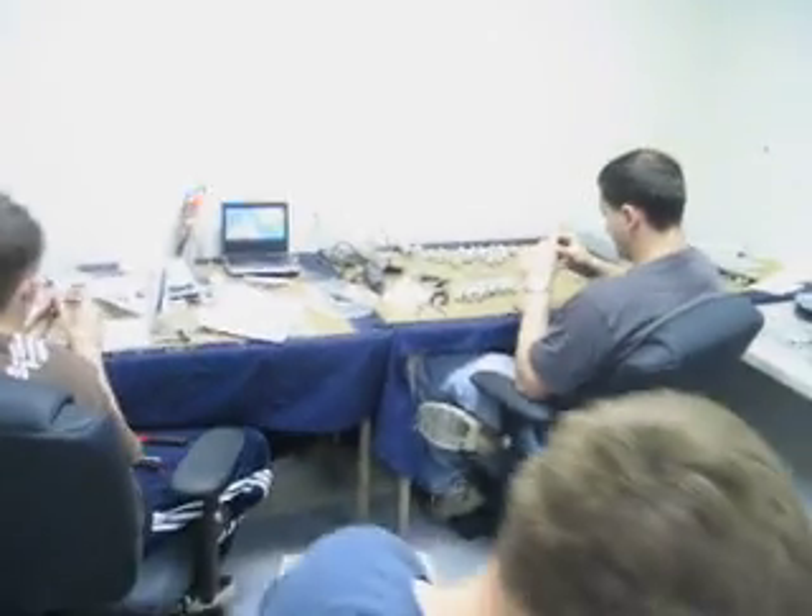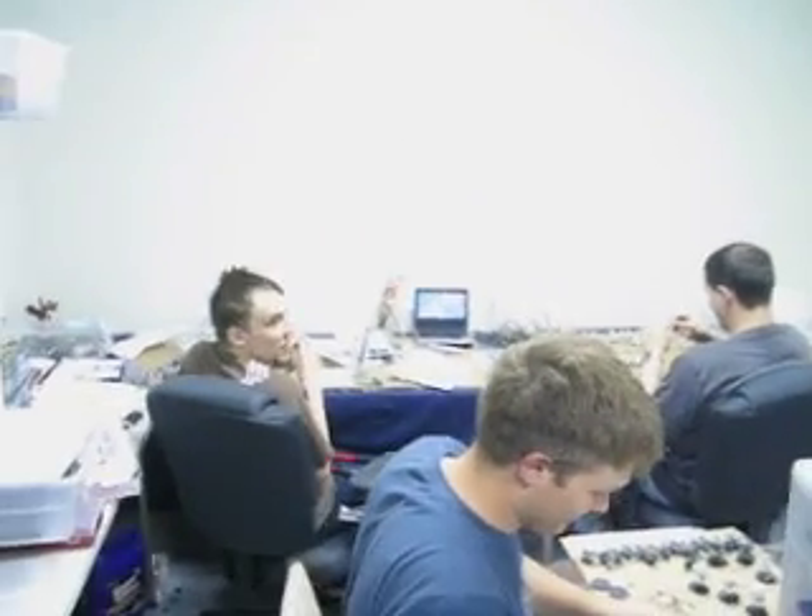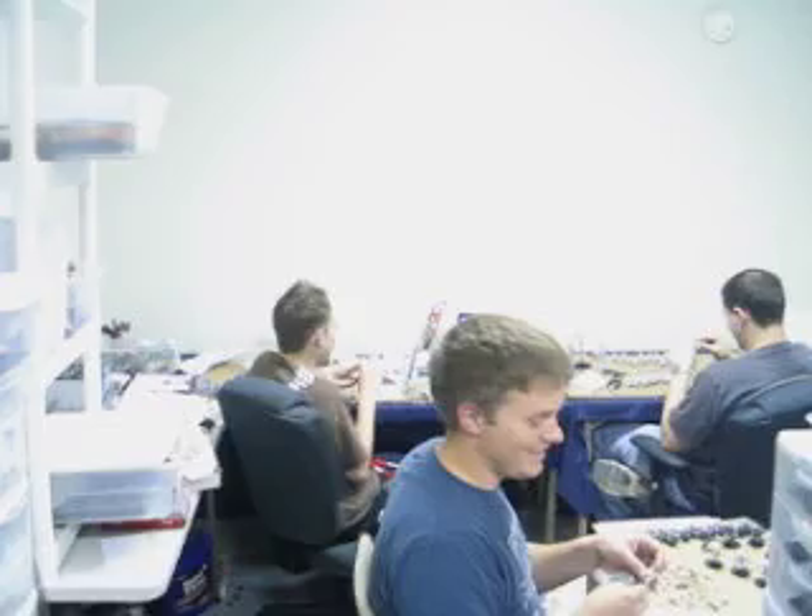Hey, thanks a lot, guys. It's been fun coming back here into the terrain room — I mean, the assembly room. Yes.